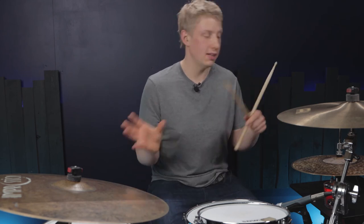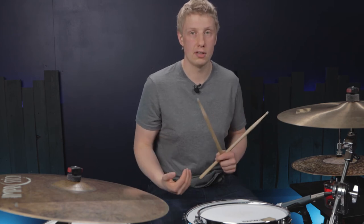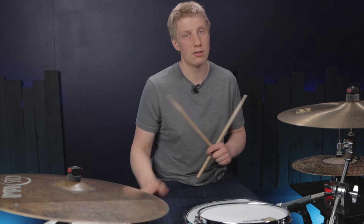So try it out — try any pattern you can think of, any sticking or rudiment that you just play all the time, but play it in groove position. Add the backbeat on the left hand underneath, make a kick drum pattern, and you have a cool groove that satisfies both the musical side of us and the drumming side of us. Thanks for checking out this video, check out the Natal drums in your local drum shop and I will catch you very soon. Take care.